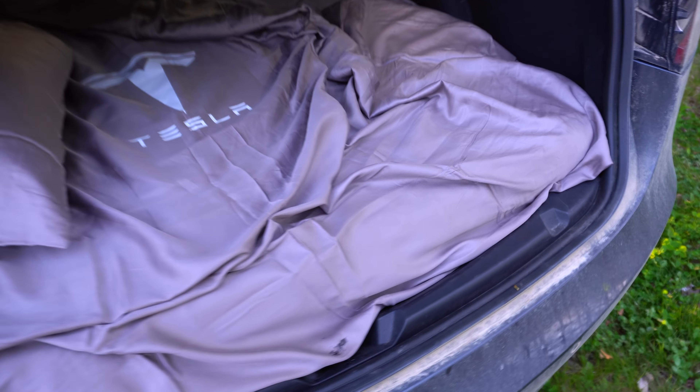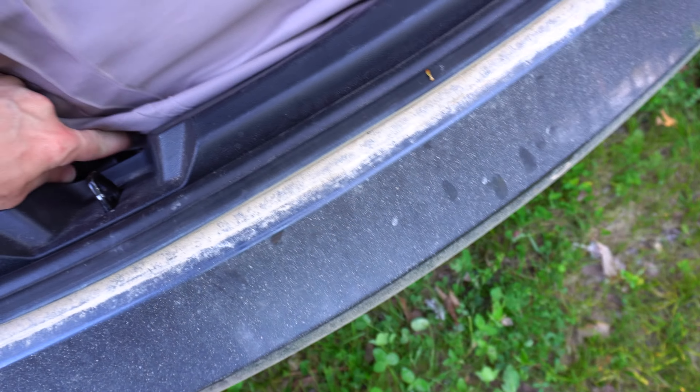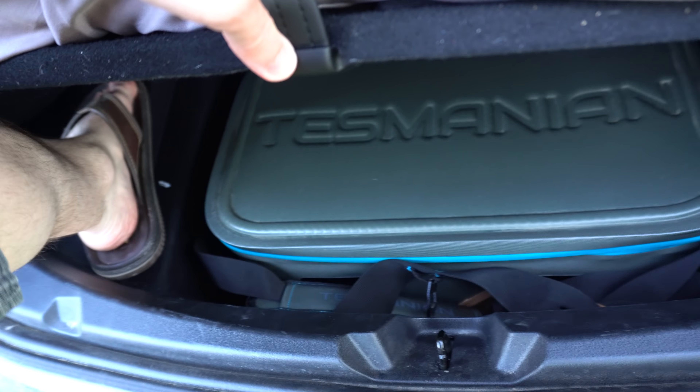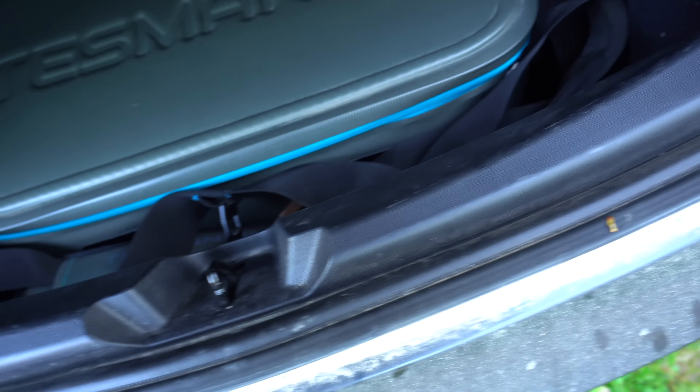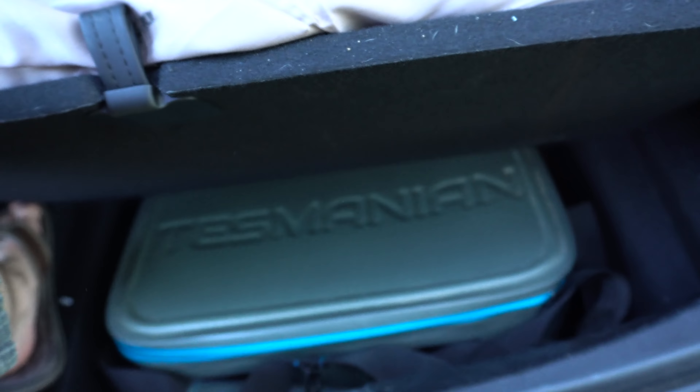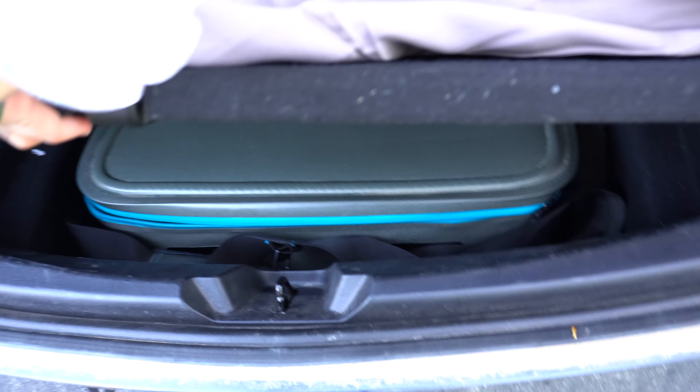So let's say we're out here camping and I want to get a drink. I actually do have a cooler here in the sub-trunk and it should be easy enough to get in here. Yep — so you can open it up. I have one hand, so I'm going to put my foot up there to hold that open. There we go — got my water out of there. I can have all my food and snacks in there, no problem. Just put that back in.